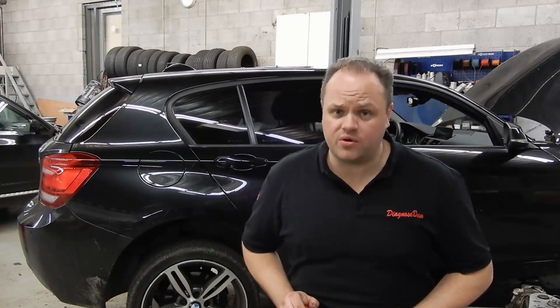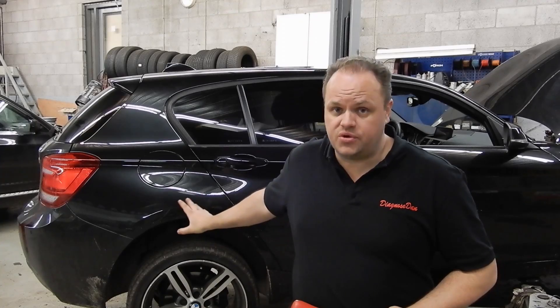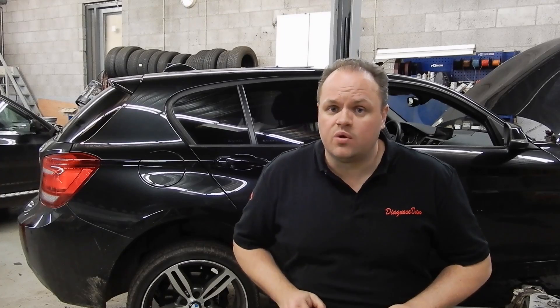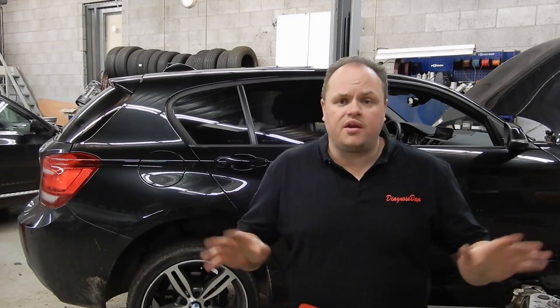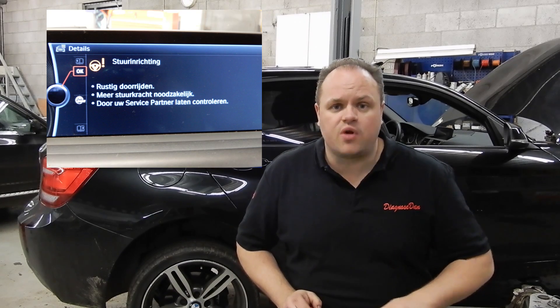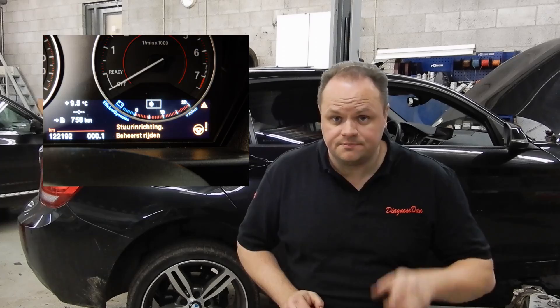Hi everybody and welcome to a new episode of Diagnose Dan. Today we're working on a 2011 BMW 1 Series F20 model and the customer complaint is no power steering. There are warning lights all over the place. This car is equipped with electronic power steering, so let's find out what's wrong with it together.